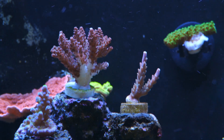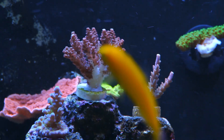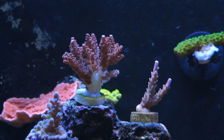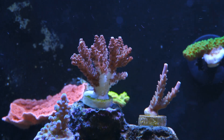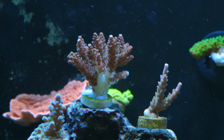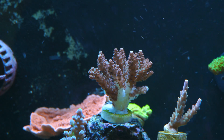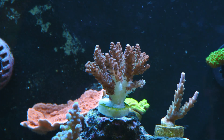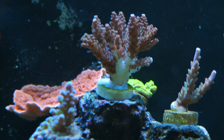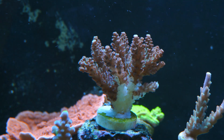Recently I went to my reef club meeting that we hold every month. At that meeting we usually get a free coral. I picked up this acropora — it was free of charge — but he had just recently cut it. Me, always looking for a challenge, he put me up to the challenge to try to save the coral. I took this coral home with high hopes.